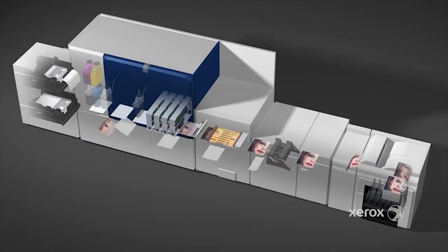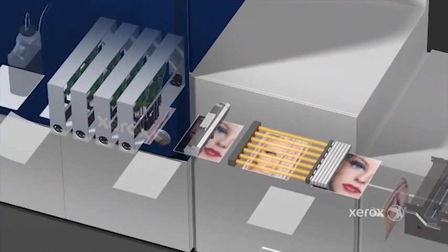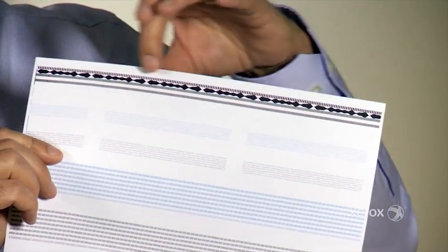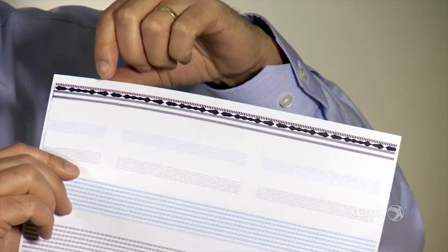The full width array is a scanner that scans images on paper as they pass through. We typically send test patterns through it — with an identifier at the beginning of the test pattern that triggers the capture to occur — and then we capture that full page of the test pattern.